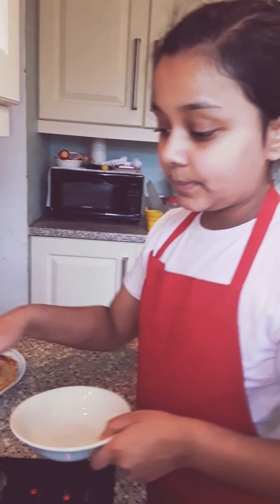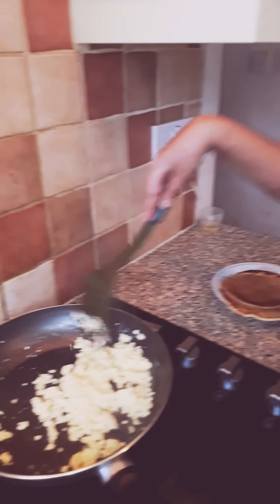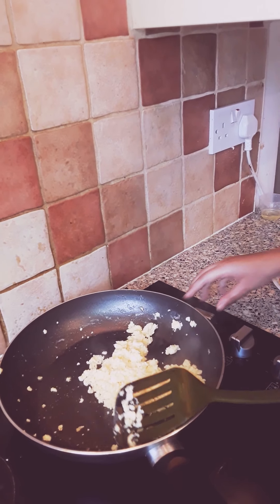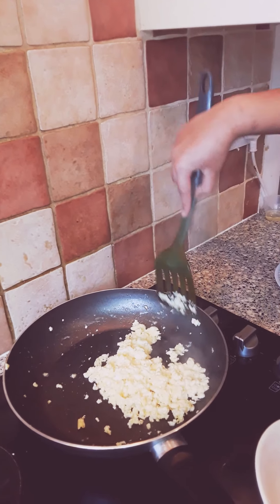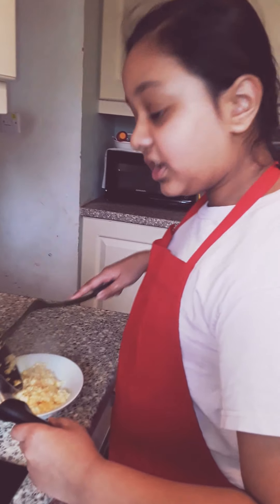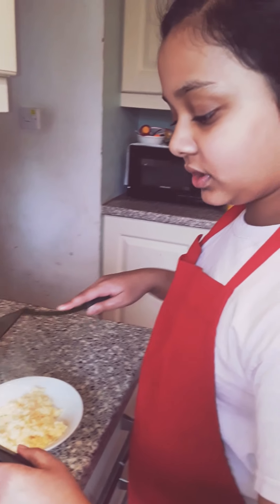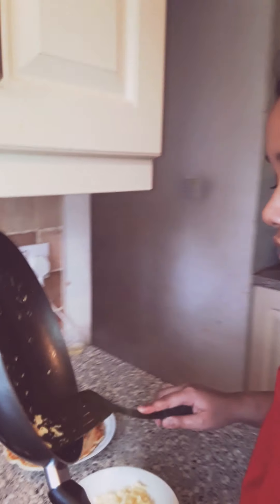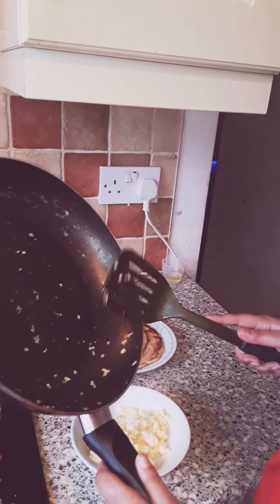It takes 2 to 3 minutes to cook your scrambled eggs — it took me 3 minutes. So now you can put them into your bowl and turn off the heat. Scrape it all out. You can also ask your parents or an adult to cook it if you can't. I think my scrambled eggs are ready.